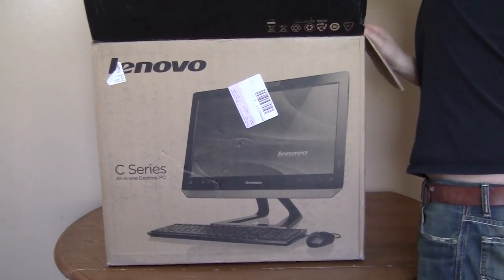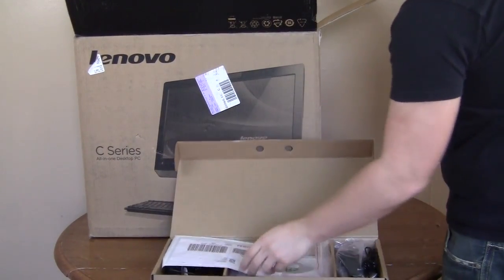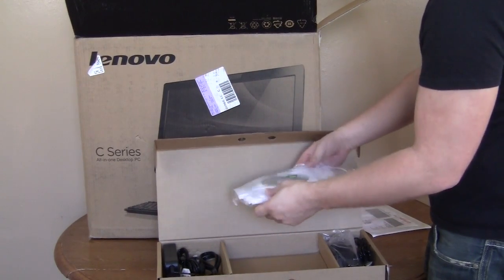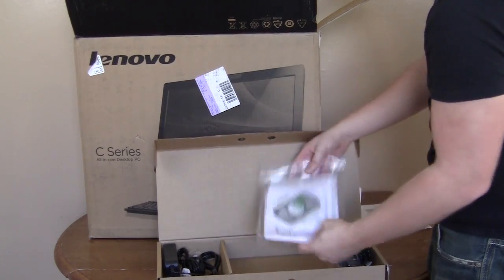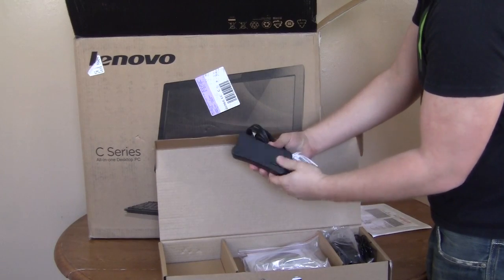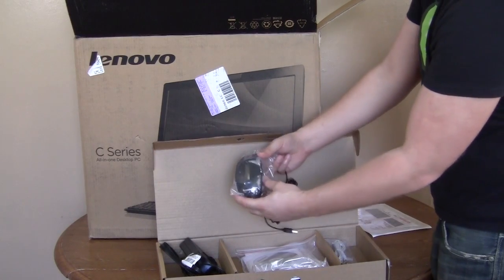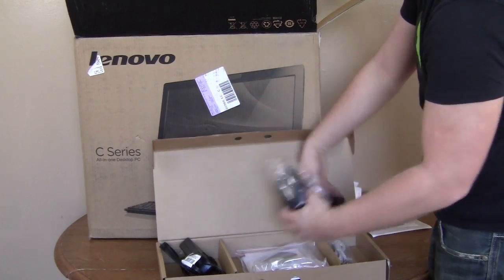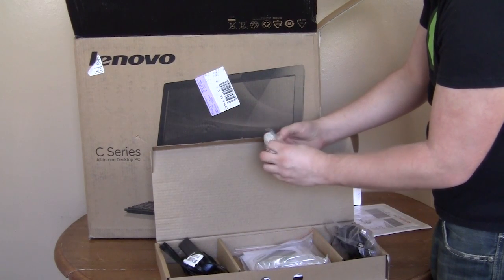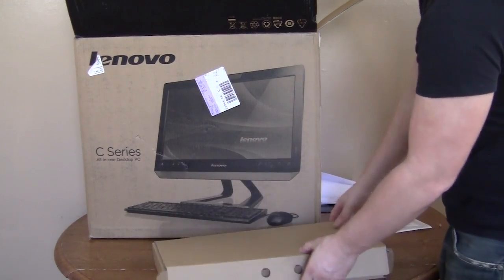First let's get the accessories out. So you have this box right here — you have all your CDs and what looks like all your installation guides in this bag. You have your power cord right here — a cool little Lenovo design, a little different than your normal AC adapter. On this side you have your mouse, which looks like a basic USB mouse. And this looks like a pass-through audio cable.